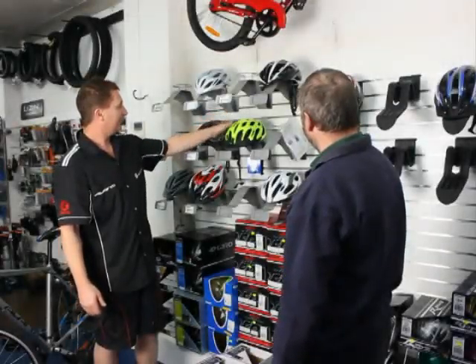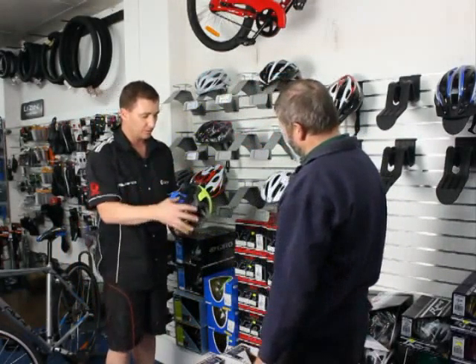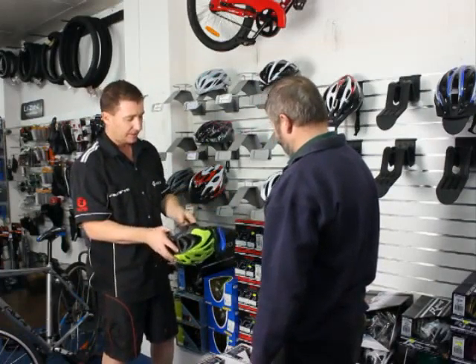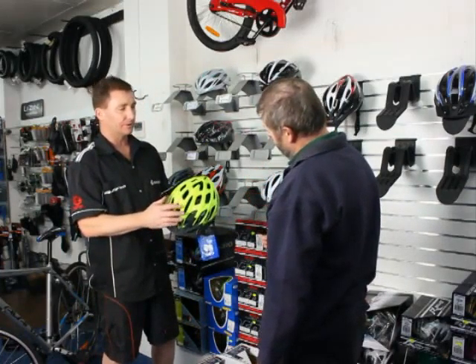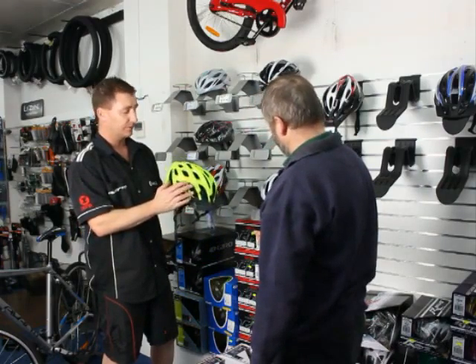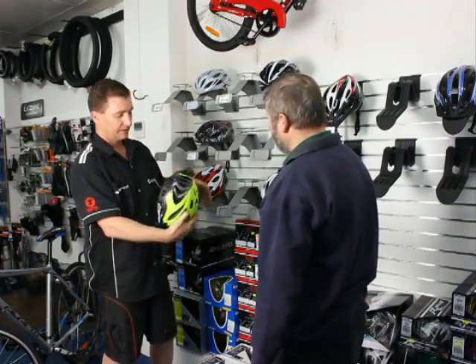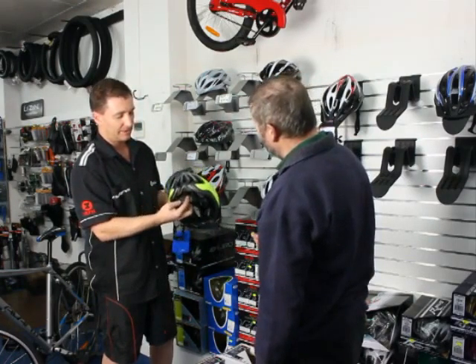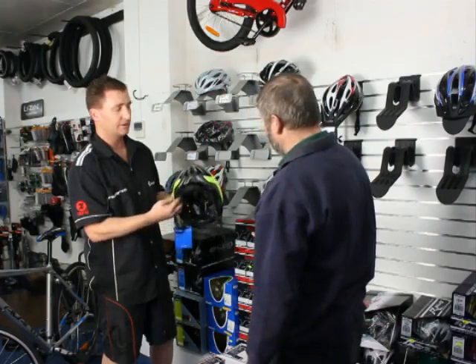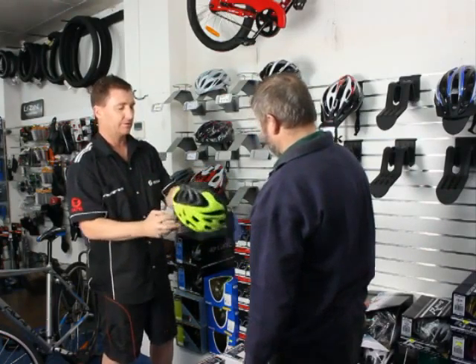As far as helmets go, these ones here are what we use as a starting point. All meet Australian standards — some just exceed them by a little bit more. These are known as an in-mould, so the plastic is bonded to the foam when they manufacture the helmet, so if you were to leave that in your car on a hot day, it won't blister off. They have a dial-up retention system on the back of the helmet just to give it a good fit — like a welding helmet. So if you'd like to try one of those on.